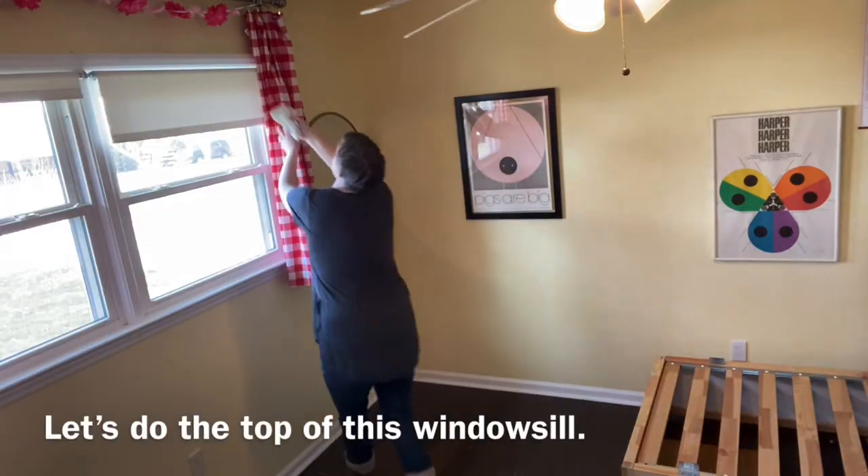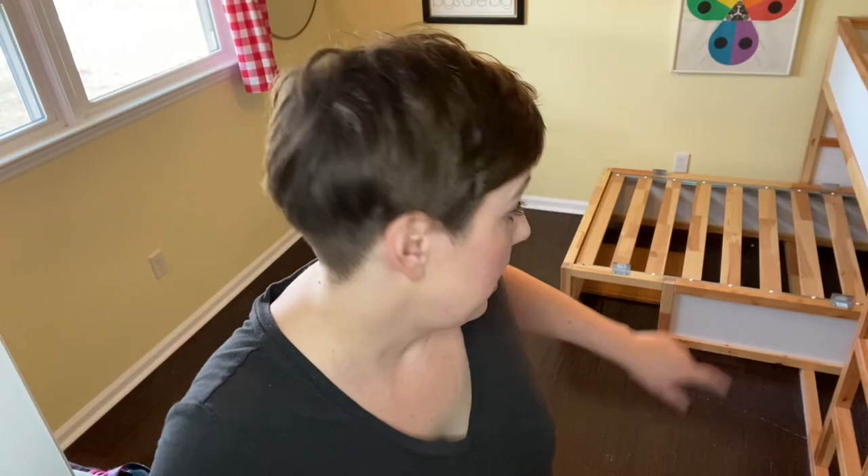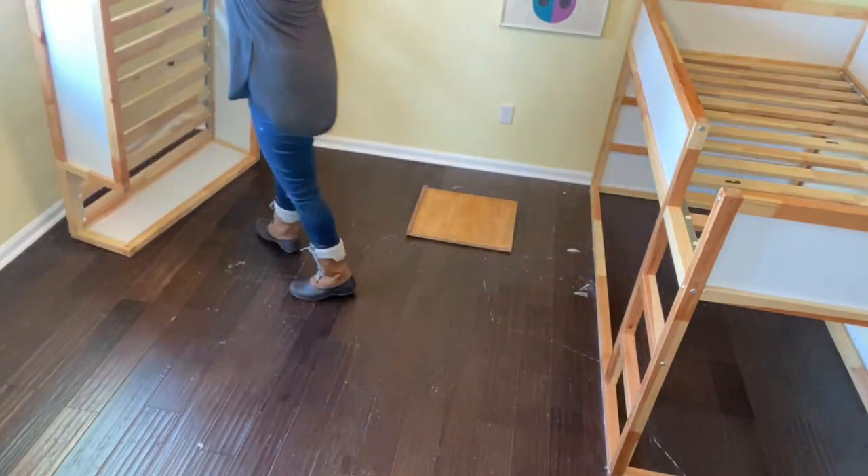What I'm going to do now is go around and clean my baseboards for all the parts that are showing. And then when we pull this bed out here, I'll do anything behind there. Let's get on top of this. Not too bad. Let's do the floors.